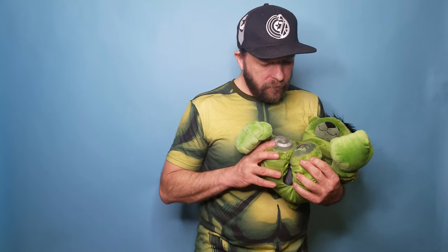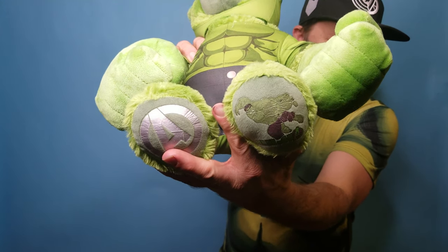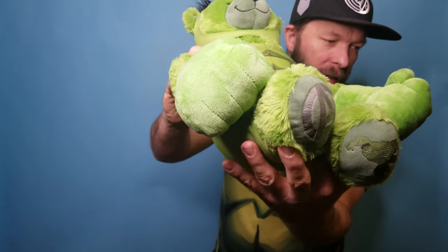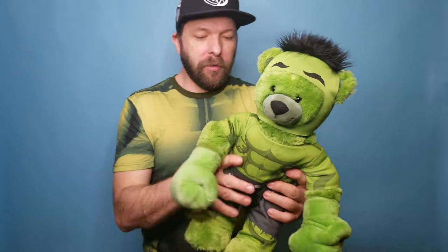And then, of course, if you look at his feet, a little harder to see because of the green — it kind of blends in a little bit more than the other one — but it is a really cool action piece. You can look at how he looks and then the little Avenger logo on the other side.